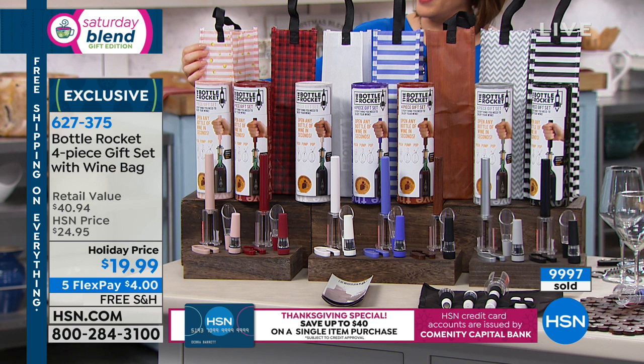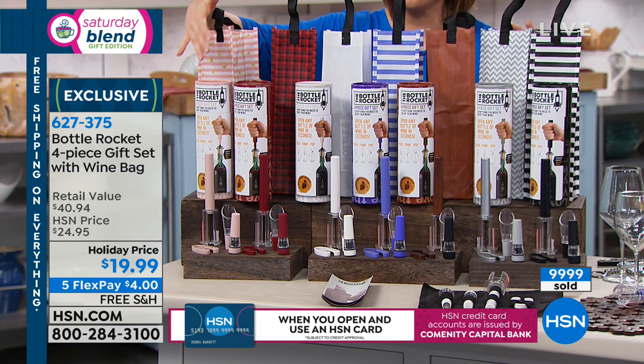Even if you wanted to, you can keep the reusable wine bag and give the cylinder away — whatever you want to do. It's less than 20 bucks for something so useful and practical.